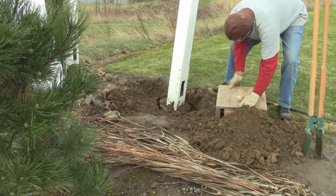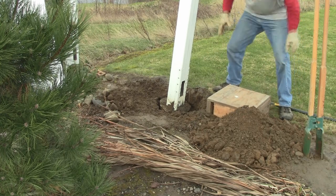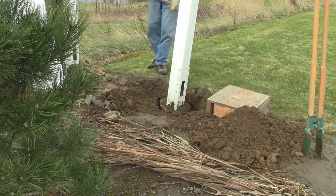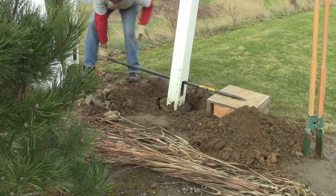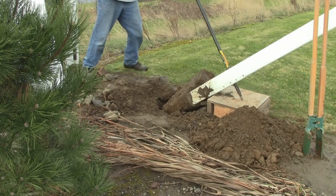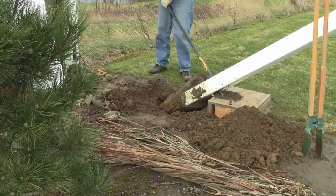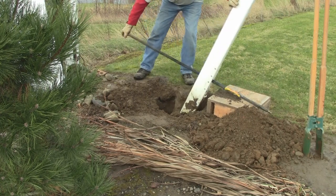Remember the box I pointed out in the tools? It's just two-by-fours with three-quarter-inch plywood — good and solid. I'm using the hole in the bottom of the post where the rails go as my lifting point. If your post doesn't have rails, you may have to drill a hole to get the rod through and then just lift. Be careful that the post doesn't try to slide back down into the hole like that — it could break a wrist. Be very, very cautious.